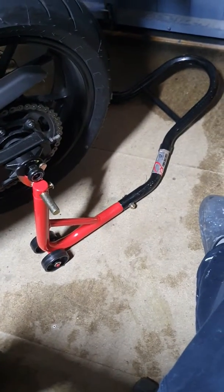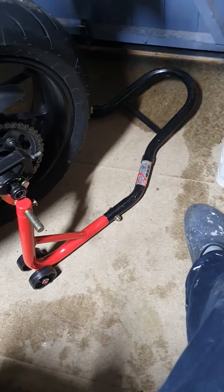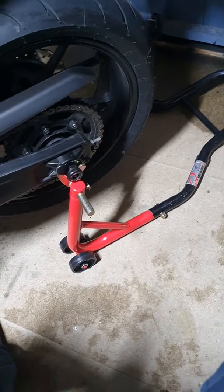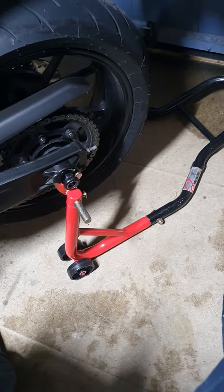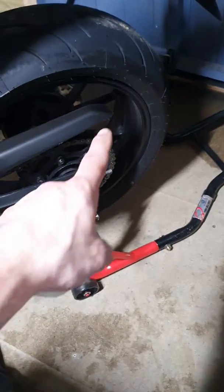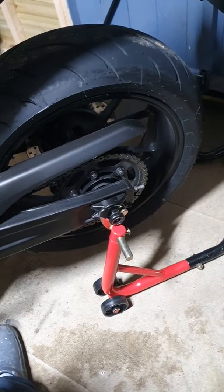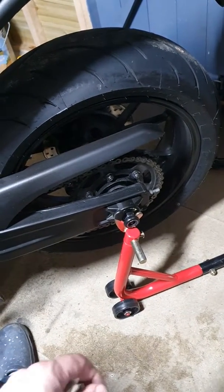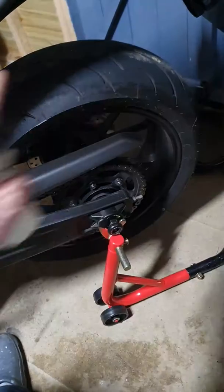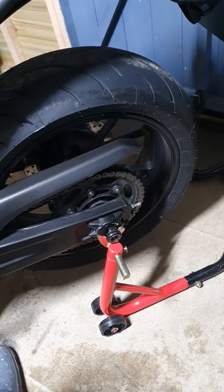I'm happy with this for my use — I'm not a professional mechanic. It's easy to lift the bike up and put it down, really easy. You don't have to do much — even my little daughters could do it, seriously. On the rims I'm gonna put some kind of reflective stickers, maybe with the Yamaha or XSR 700 logo — I don't know yet. I like to have reflective tape, I think it looks better.